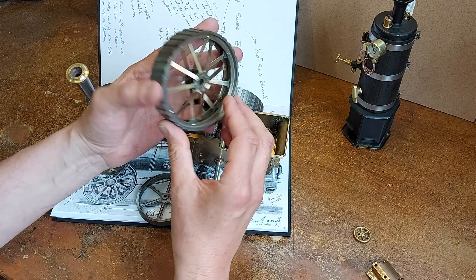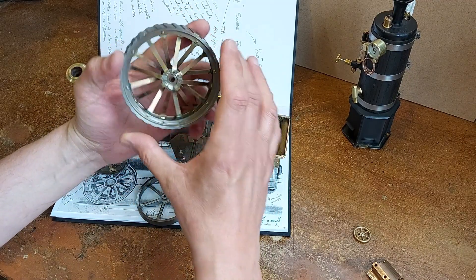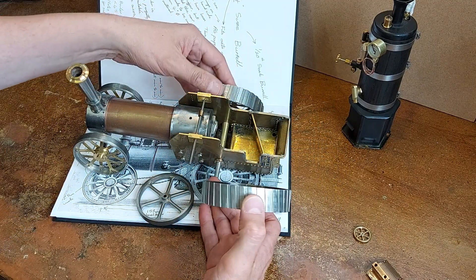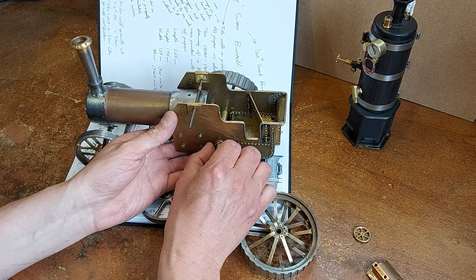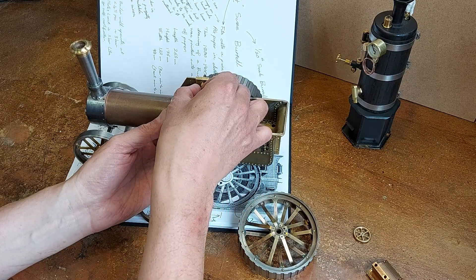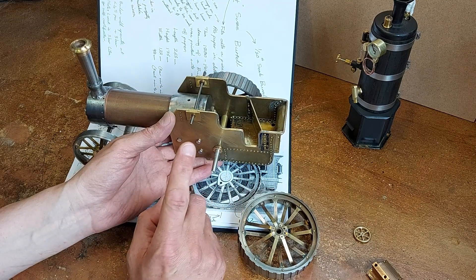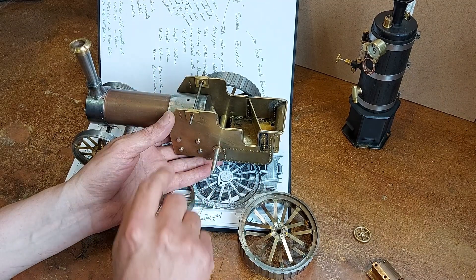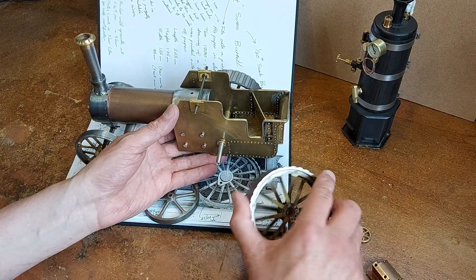The treads are all part of the main rim — they were machined and indexed on the milling machine. The axle is just a temporary axle at the moment. I've still got a fair bit of work to design this axle because I've got to design the differential — I am going to be fitting a differential — and I've also got to design the gear ratio, which is roughly 10 to 1 from the engine crankshaft speed down to wheel speed.